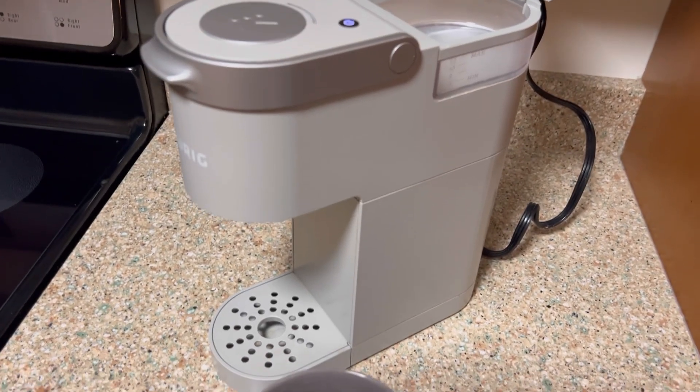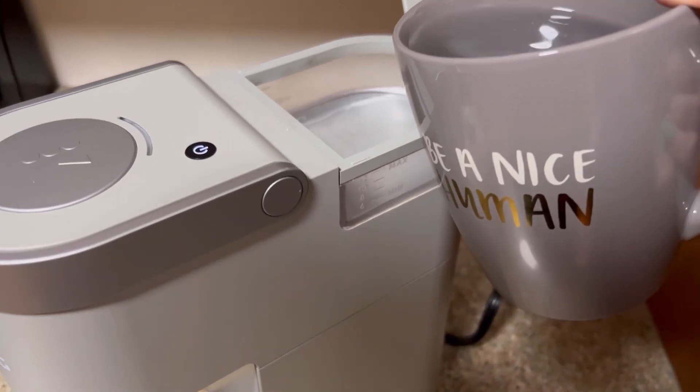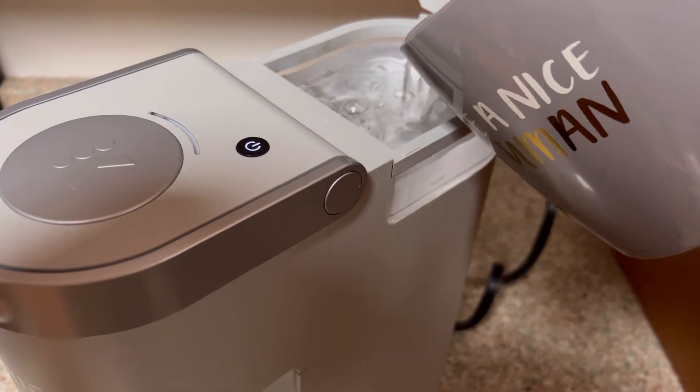This is a nice sleek slim Keurig machine, single serve. You pour your water in here at the top, and when you're ready to make your coffee it goes here in the back.